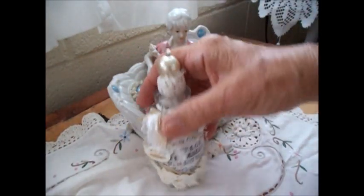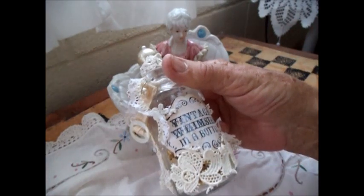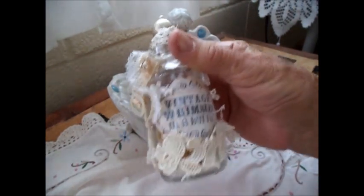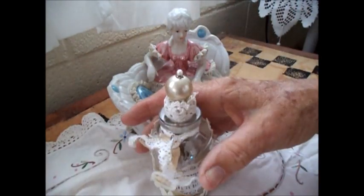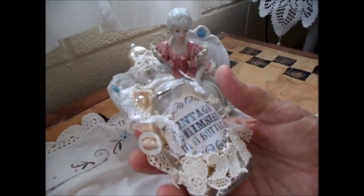The label I have on there is a vintage whimsy's label — it says 'Vintage Whimsies in a Bottle.' I've had that label for a long time and I have no idea what was originally in the bottle or where I got it from. I think it must have been beads, but it's been so long I've completely forgotten. I like the label a lot.